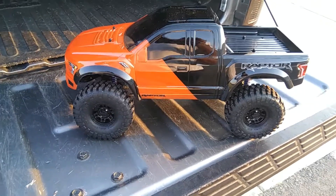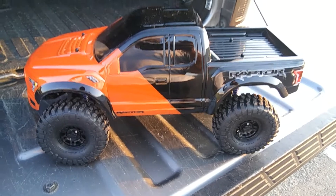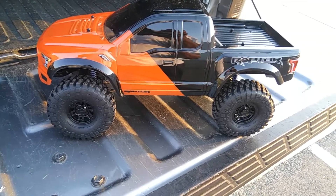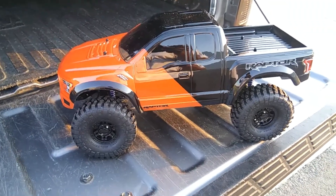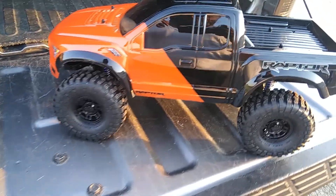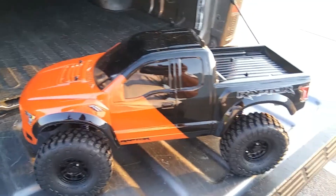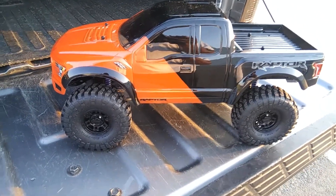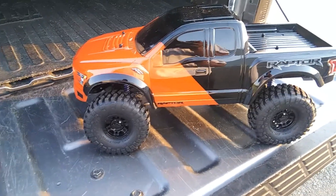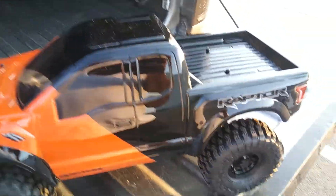Welcome back to another video. I brought the Injura TRX4 clone crawler out — it's not totally finished, but I got the body on, I painted the body and everything. There are still some things I gotta add to it, and some things that are wrong with this Injura TRX4 clone, which is why I say it's not finished yet.